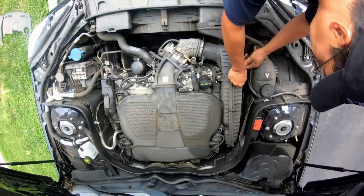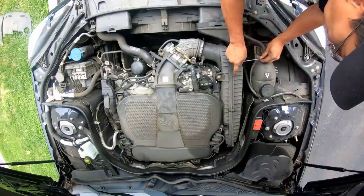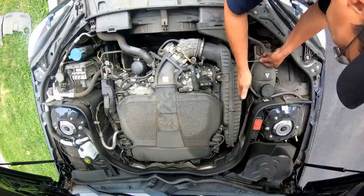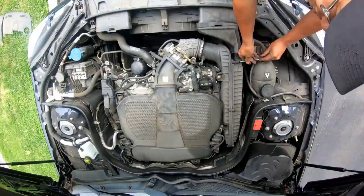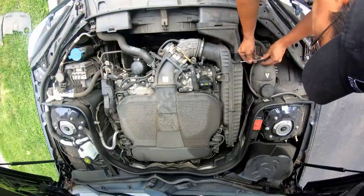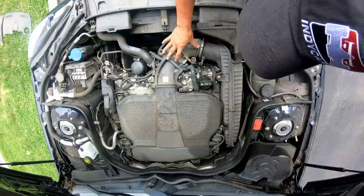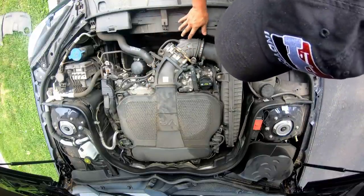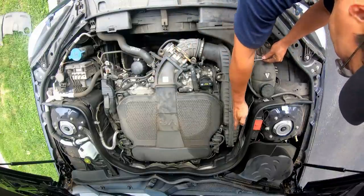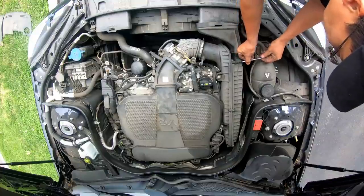This looks totally complicated to remove. Looks like three Torx screws over here to remove this box. This thing looks long enough to accommodate both filters, but I've seen some where there's one on each side. I only see one air intake over here — mass air sensor, throttle body, looks like a long air box.